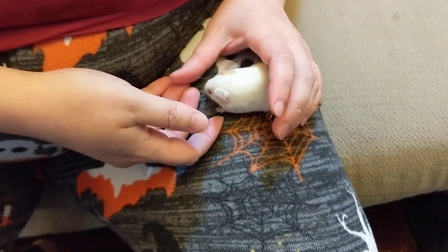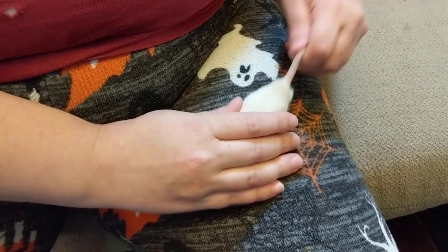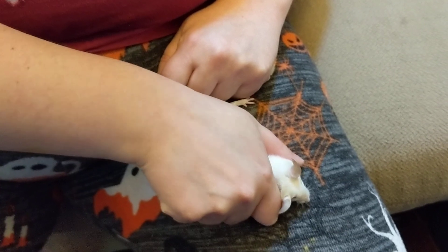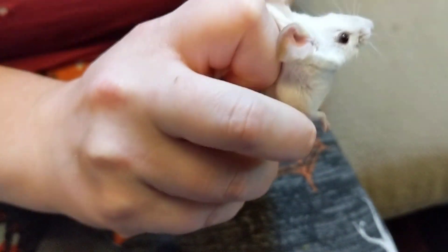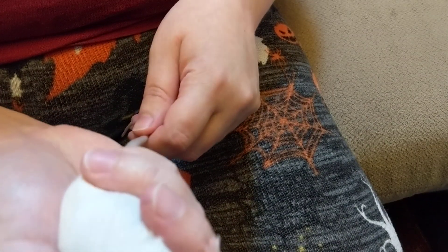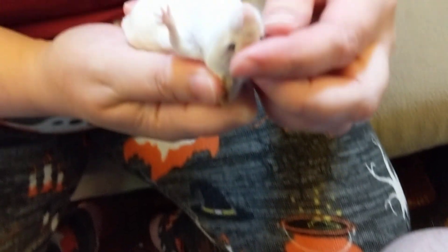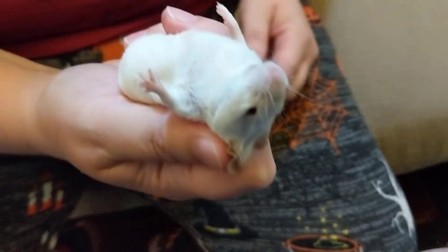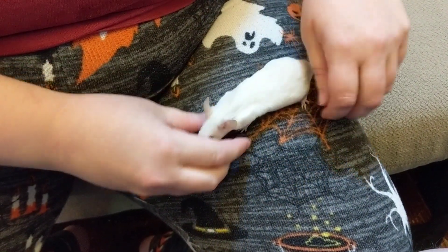All right, we're going to show you how to scruff a mouse and give an oral medication. Normally when we scruff them, you would put your fingers here and follow up, and that allows you to grab the scruff behind their head. If you're restraining them — your mice are probably a little smaller than mine — you would want to hold the tail under your fingers here. Mine are really nice, so they're not really interested in biting the heck out of me, but yours might be. So just be really careful with that.